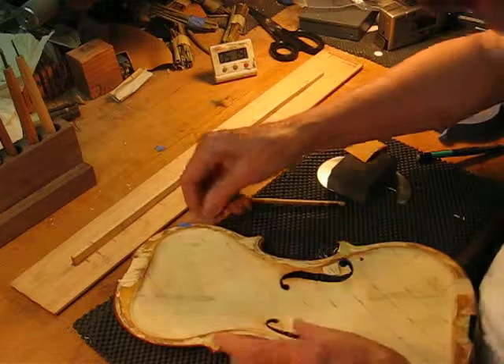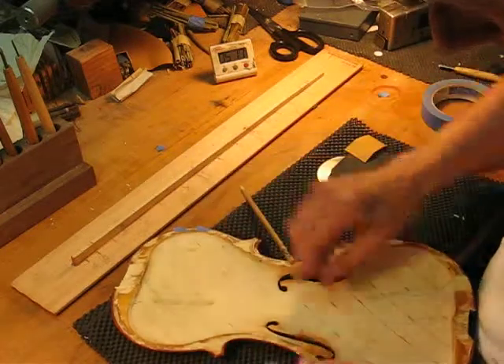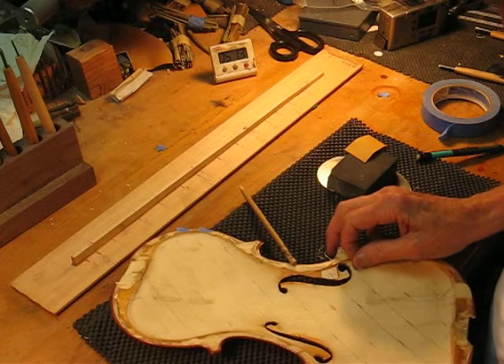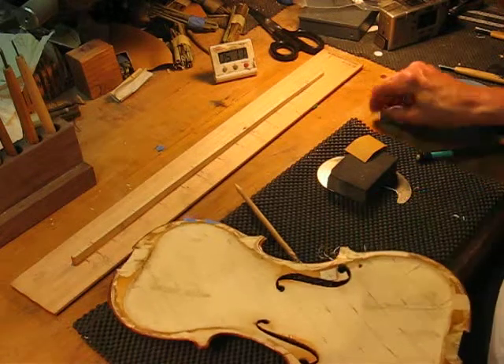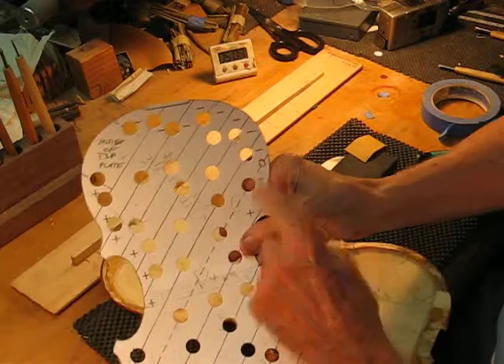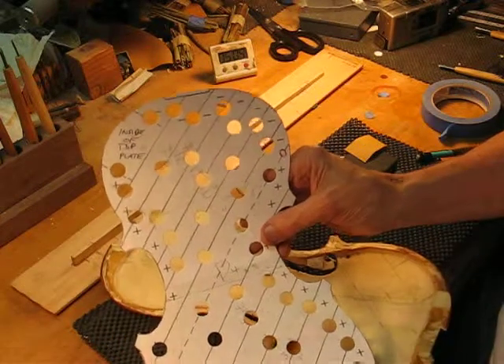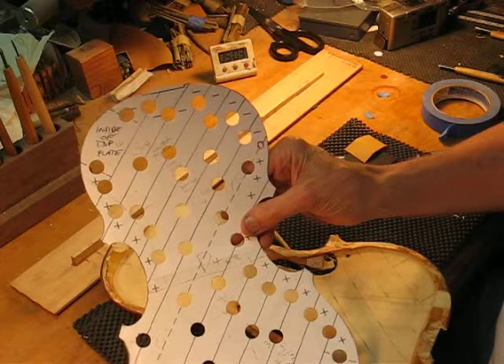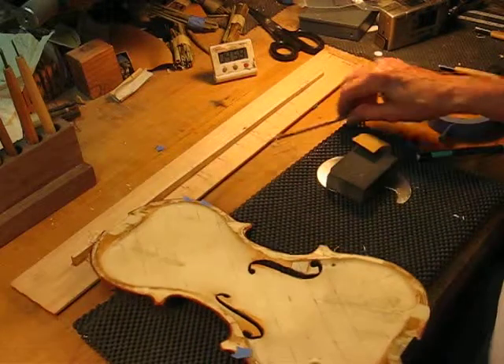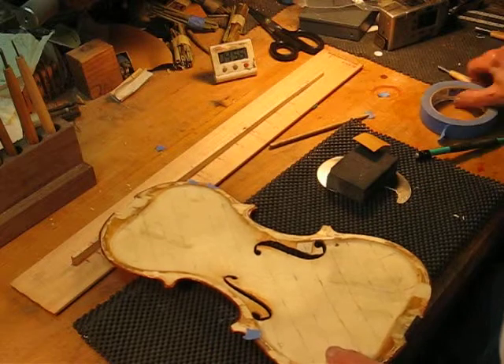We'll mark the strip we're working on. Now, this is the part we have circled, which is on the Vigdorchik patterns — this dotted line — this is the transition. On this side it makes the frequency go up; on this side it makes it go down. Let's see where we're at on the next strip.